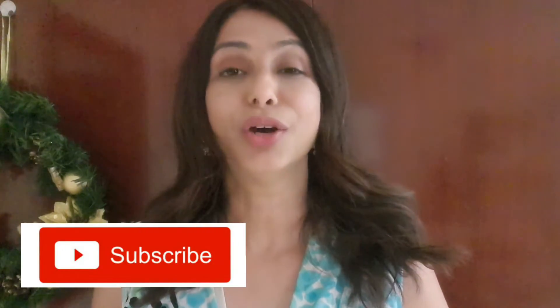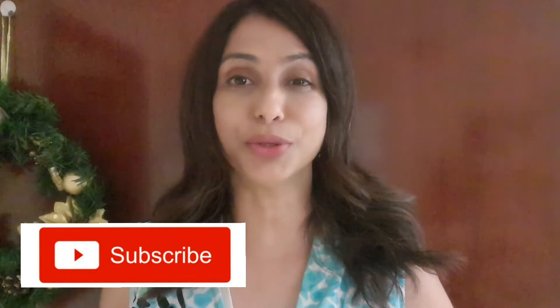Thank you very much for watching my video. Hope you enjoyed the recipe. Please don't forget to like, share, and subscribe to my channel. Hope to see you soon in my next video. Till then, happy cooking — take care, bye bye.